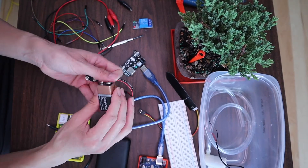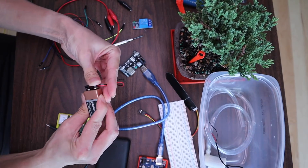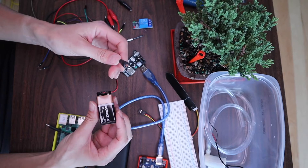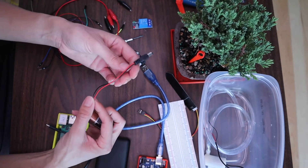To power the pump I actually need a 9-volt battery, and of course I need a way to connect the battery to my project. What I had on hand was this connector — I've also seen this with just the red and black wire exposed.